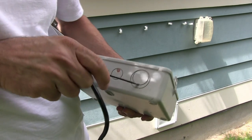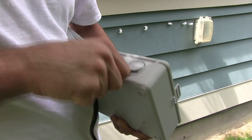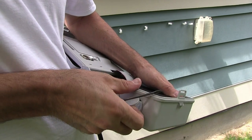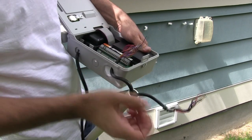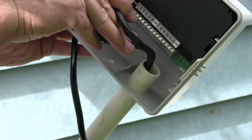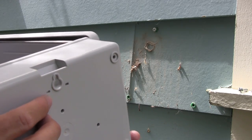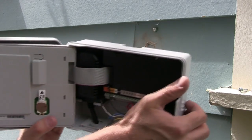Here's the new timer box and I need to pop out this knockout plug. This PVC pipe fits right inside this pre-stamped hole.